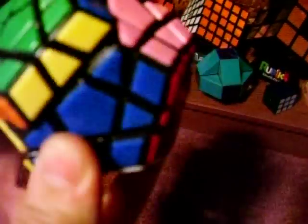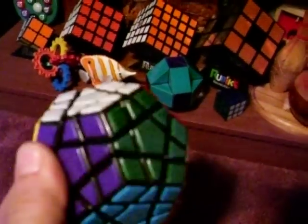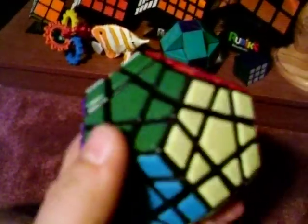My Megaminx — my MF8 Megaminx. I just modded it, so it turns pretty good and the pieces don't pop. That side's not too well — I might have to loosen that a little. But I don't have to worry about pops anymore, thanks to Kickflip 1993's video.